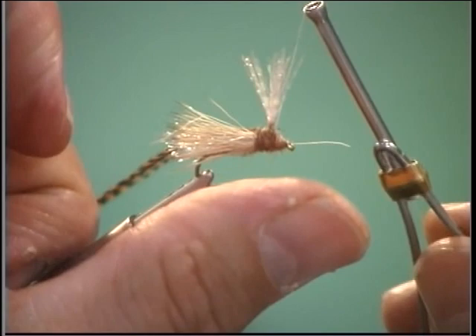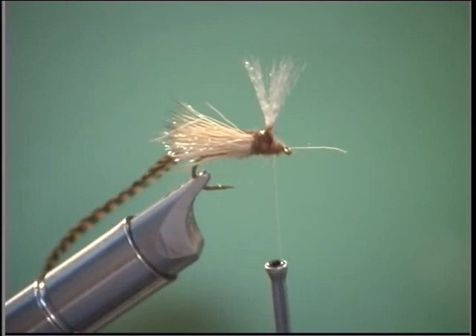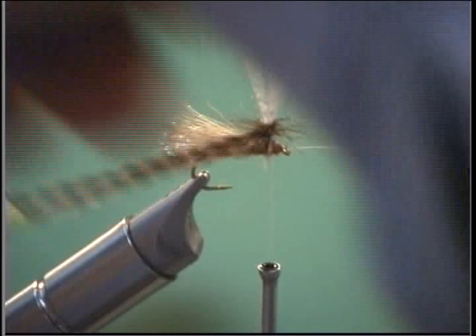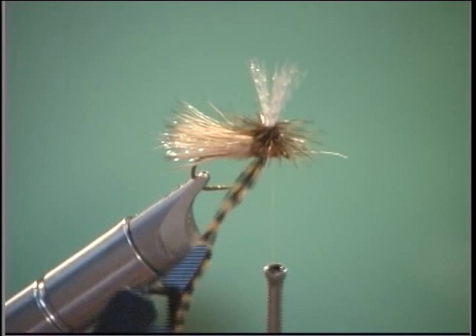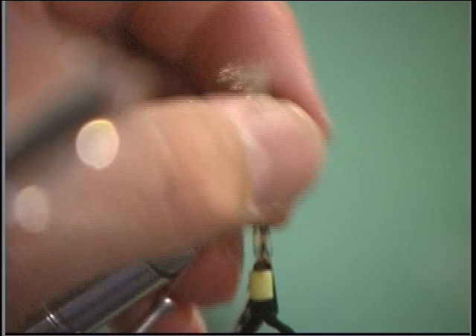I'm going to brush a little more cement on, right on that post — it's going to help cement the hackle in. We're going to get our rotary hackle pliers — this happens to be a Tampco ball bearing one, it's real nice and smooth, several brands out there. Notice I'm going around it just like we did before, right down to the end. A nice color contrast with that darker grizzly, as you can see. Now we're going to switch hands, pull up, and tie it right into the body.